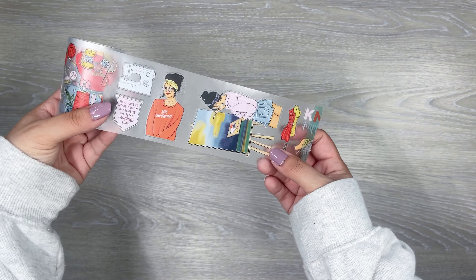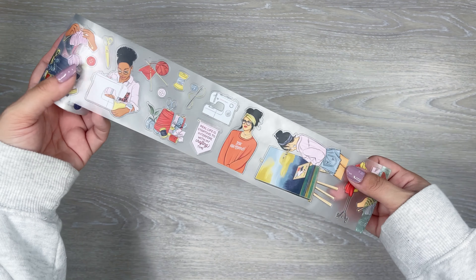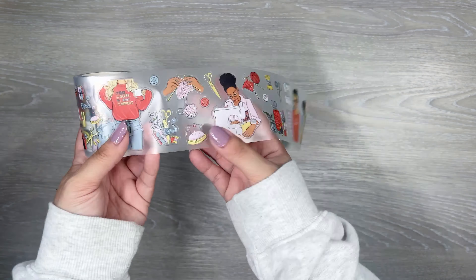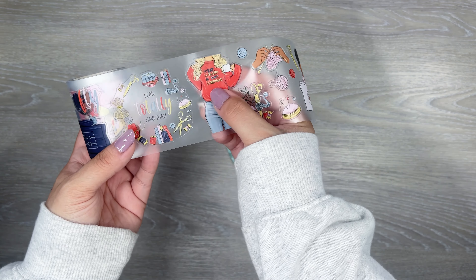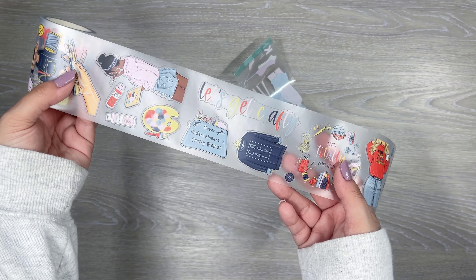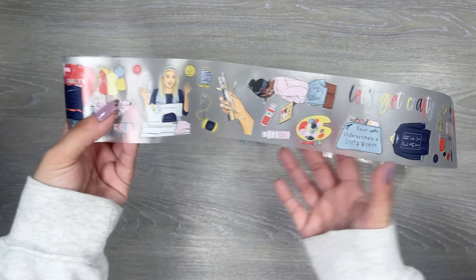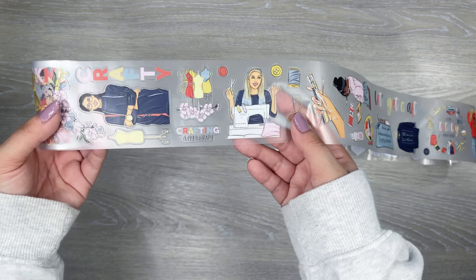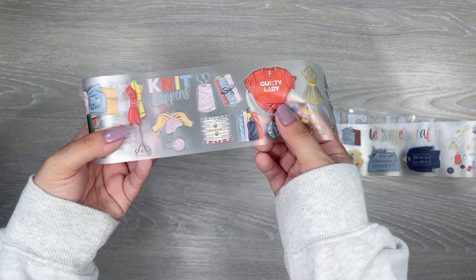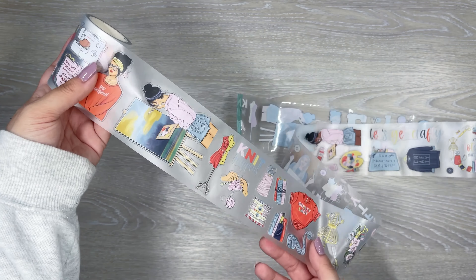Next up, this looks like a crafty one. We've got some crafty girls — this one's cute. It says 'so awesome.' You have a girl sewing, 'eat sleep knit repeat.' I can totally make that crafty. 'Let's get crafty.' My girl with the sewing machine, all excited about sewing. Cute quilty lady. 'Knit happens.' That one's a really nice crafting roll.